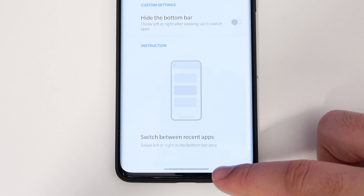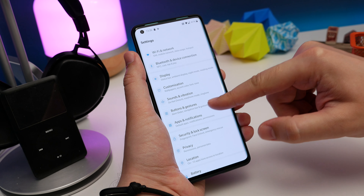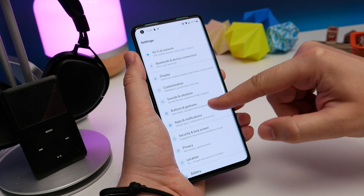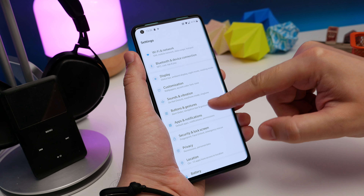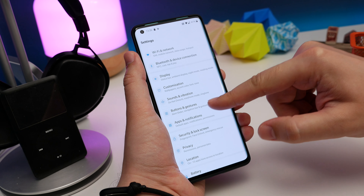Number 4: hide the bottom bar. As standard when you first power up your OnePlus 8 Pro, you'll probably have the gesture navigation system switched on, including a bottom bar on the screen showing you where to perform your gestures from. If you want to get rid of it to maximise screen use, go to Settings, Buttons and Gestures, then Navigation Bar and Gestures. Toggle the Hide Bottom Bar option and that bar at the bottom will vanish.